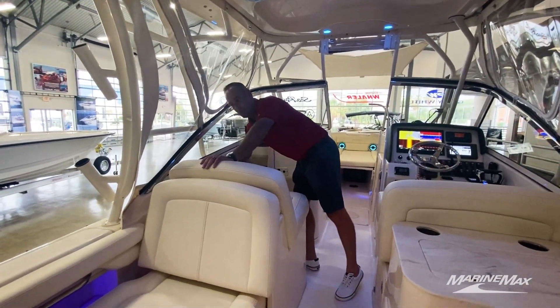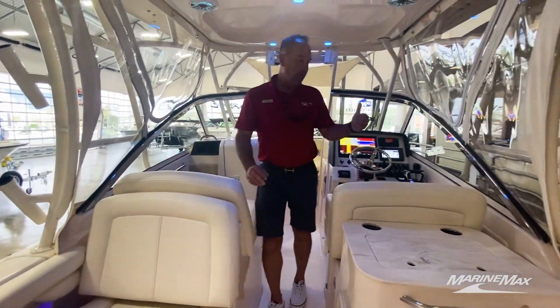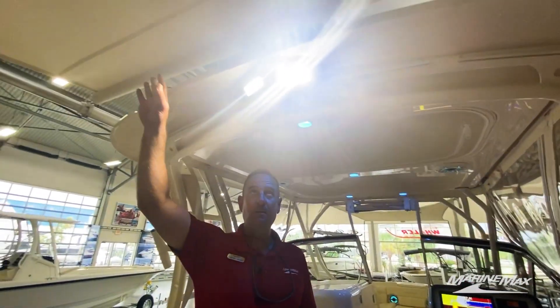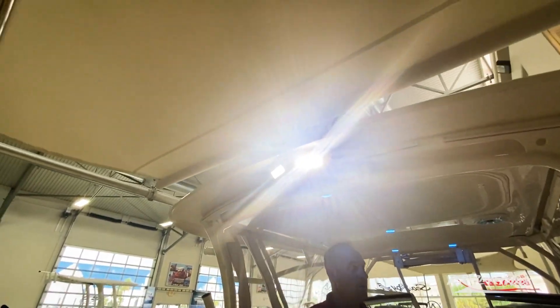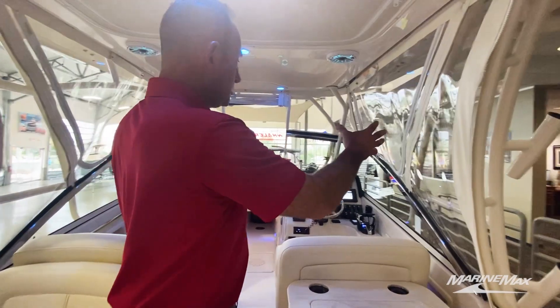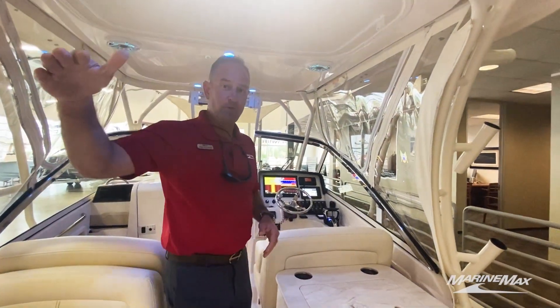This boat does also have a nice triple-axle trailer with a ladder up front. We do have a sure shade on the backside of the hardtop here. You can notice our spreader lights. We've got additional rod holders for trolling on each side of the hardtop. And then we've got our three-quarter enclosure here, and there is an aft curtain for the back of the boat.